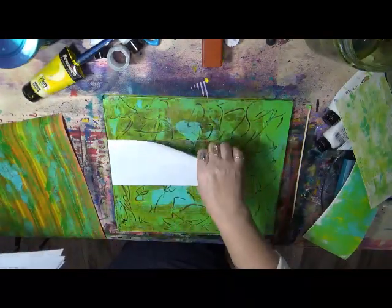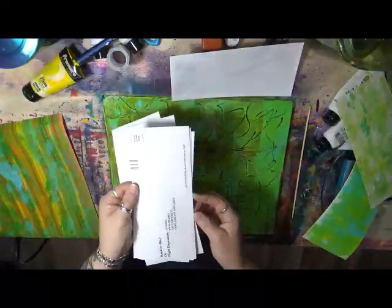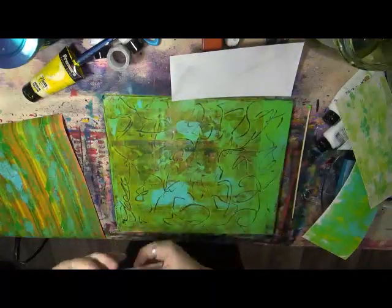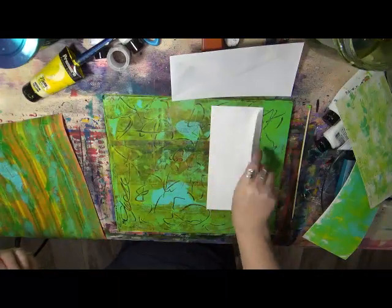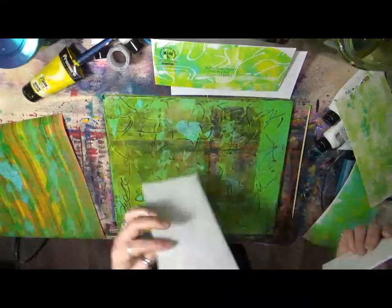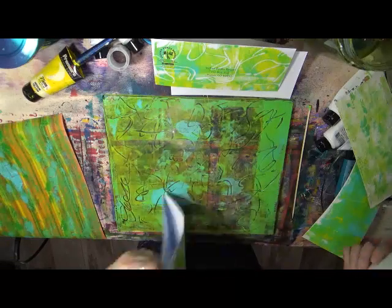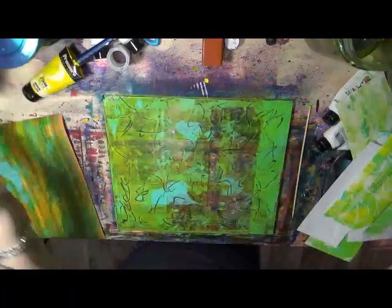I've got some more envelopes here — these are just business envelopes that come in the mail, the ones you're supposed to send a payment back in. This is my timeshare, but I do everything online, so hey, why not use the envelopes? We got a few envelopes out of that. That's cool.